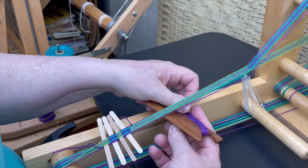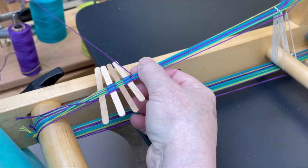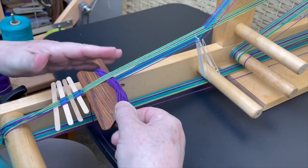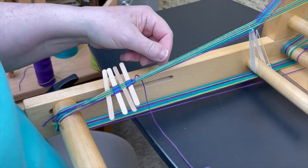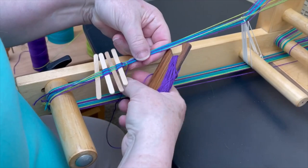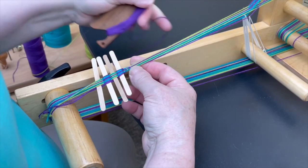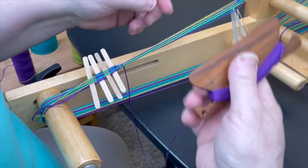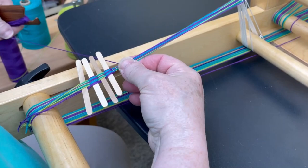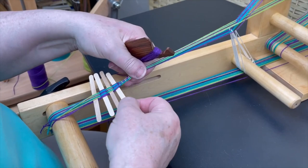I'm going to come under and now I want to have the purple shed. Come under and I want the green shed. It's starting to go round, but it takes just a little bit to establish that. When you get back over here, pull hard. You don't have to beat real hard — I think you can see the spiral nicer when you don't — but pulling it hard makes it so you don't see the weft. Once you've woven just a little bit, you can take these out so they don't get in your way. Always under.